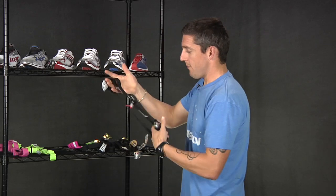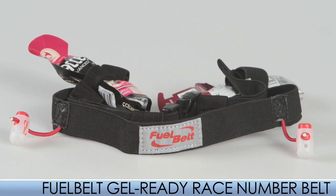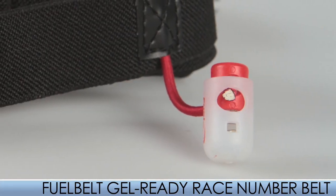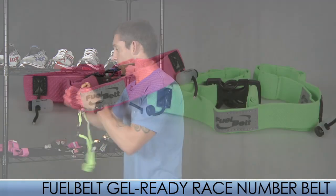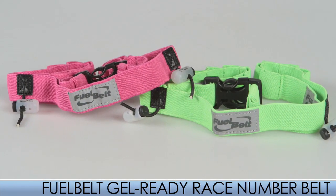Also from Fuel Belt, we have the Ready Race. As you can see on the backside, it has the same tabs to hold your race numbers. It will hold ten gels but has no pocket because you want to go fast. Color options: we've got the green and the pink — got to have those.